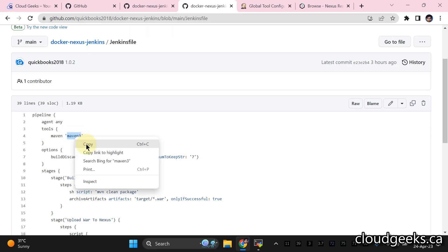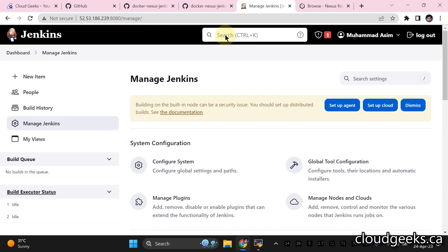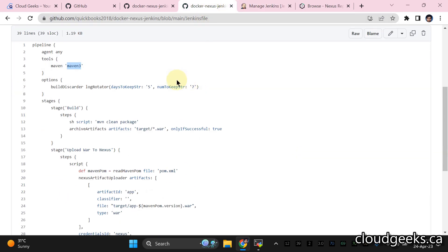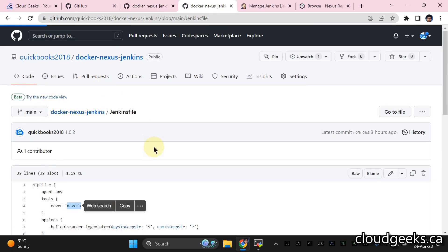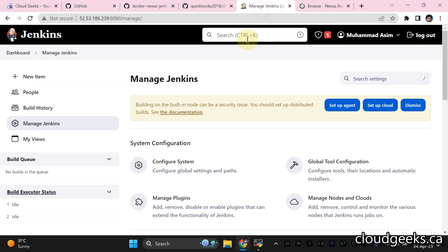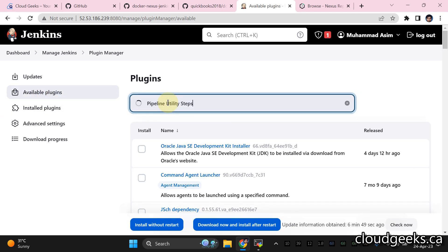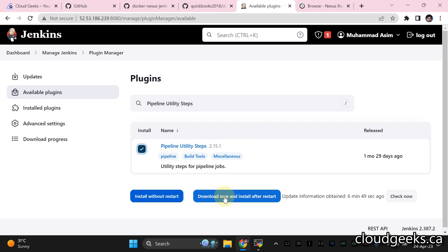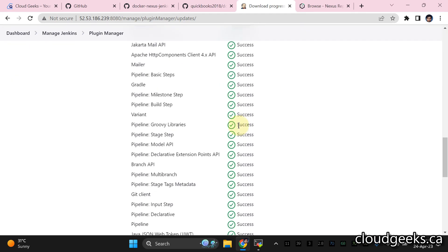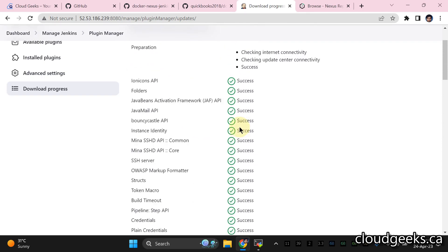Now navigate back to the README. We need to install one more plugin. Copy the name 'Pipeline Utility Steps', go to Manage Jenkins, Manage Plugins, Available Plugins, search for it, and click Install Without Restart. Once done, we are going to restart Jenkins.